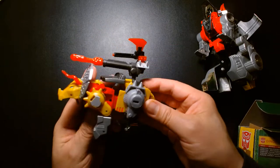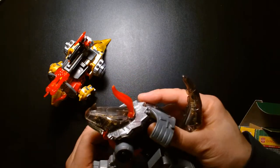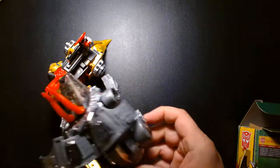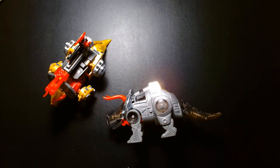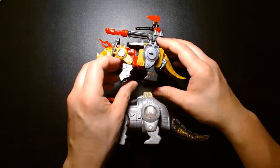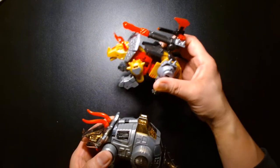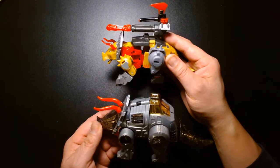Pretty decent version of Slug — formerly Slag. The reason they changed his name is because 'slag' is considered a derogatory term, and they actually addressed that in the IDW comic books. Here's a side-by-side comparison: the original Slag on the bottom and the newer one on top. It's kind of cool — I still like the original toy a lot, but for a younger generation to get a Dinobot that feels more like the original G1 toy is pretty cool; they didn't take too many liberties with the design.